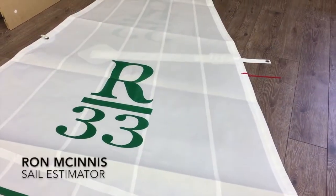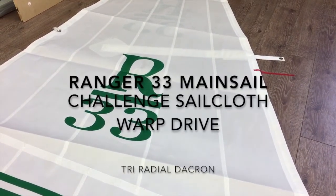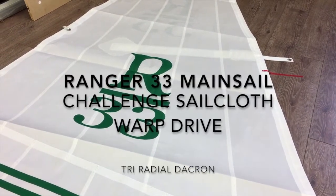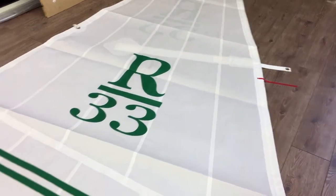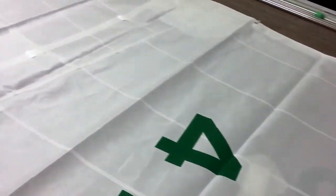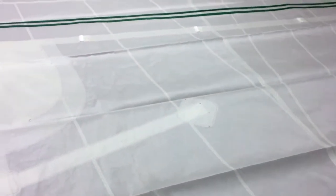Good afternoon guys, Ron here with Precision Sails doing a walk around of a beautiful new mainsail. This is for a Ranger 33, made out of Challenge Warp Drive 8.11. This beautiful sail is for a local boat that does quite a bit of club racing, and we've kitted this one out for doing some really good long distance cruising.